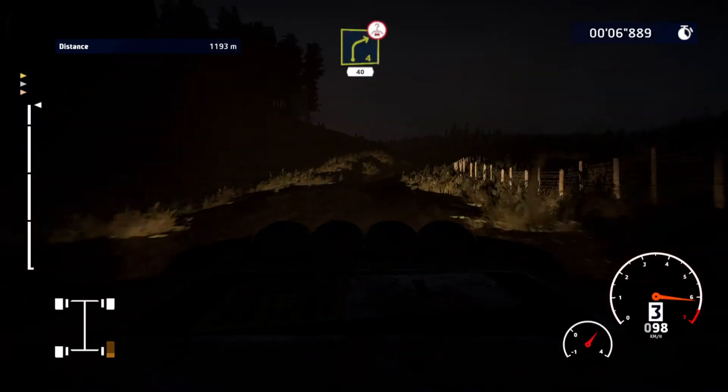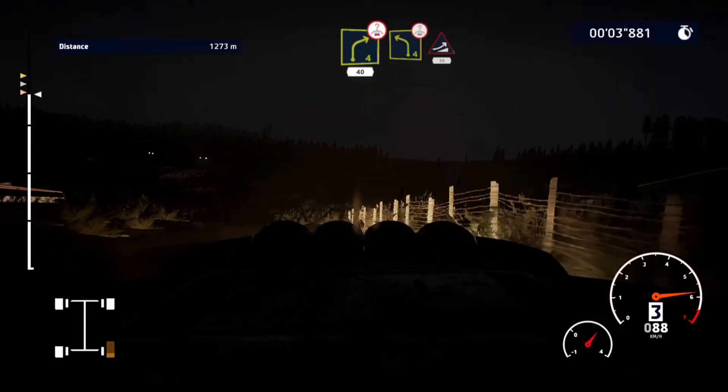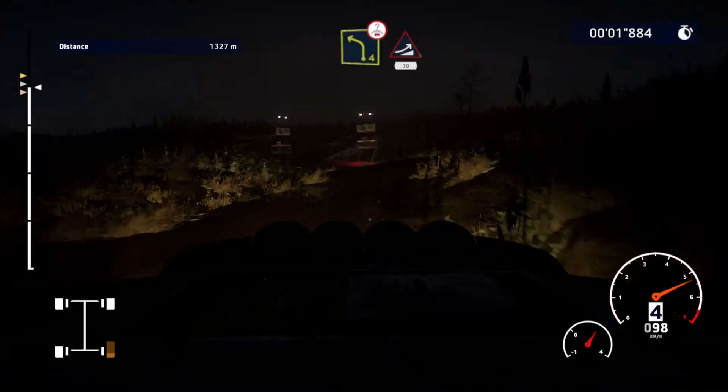Right 4, over crest, 40. Caution, left 4, short, over bump and jump, 30.